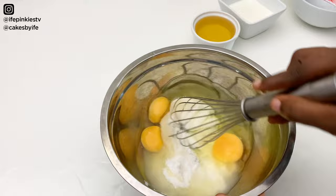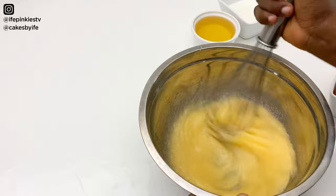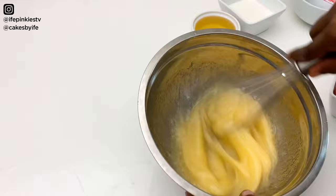You don't need a mixer for this recipe, but you can use one if you have it. Just whisk by hand — this recipe does not need over-mixing, so you don't need to whisk for too long.